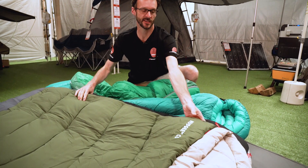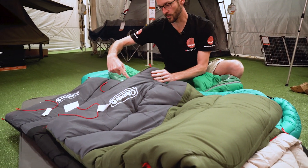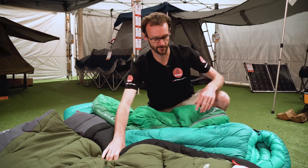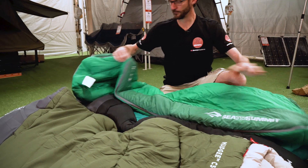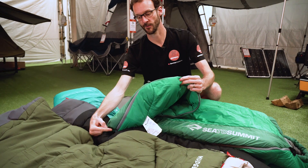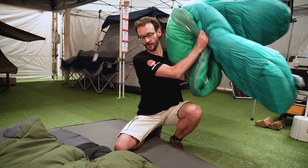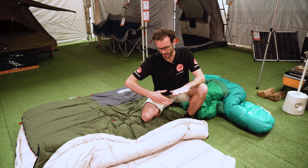These two bags here have got a single zipper. This zip runs right down the side, gets to the foot here, goes around the corner and finishes at this end. So these two bags have got the same type of zipper. These bags here have got two zippers — there's one zip that runs down the side here and finishes, and then there's a second zipper that runs around the foot section. Now this bag just uses the side zipper to join together, and I'll show you that one after we're done with these ones.